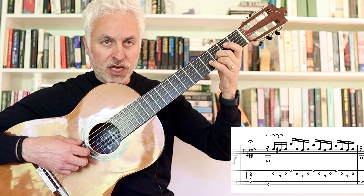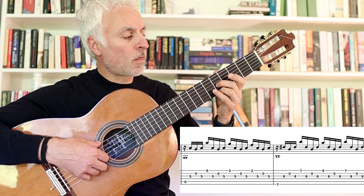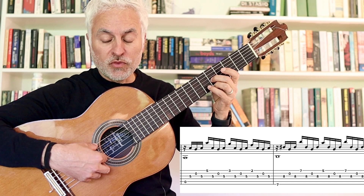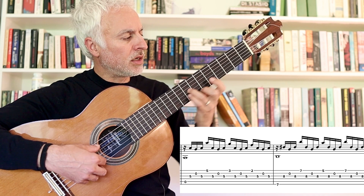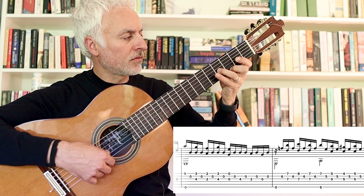And then the pattern changes — now we're going to go I, M, I, A. Because of the open string, you get this slight, unusual sound where the melody is moving higher but moving lower as we move to a higher string. Again, same finger pattern over the B chord. We've still got the open second string. And then more sixths with this open B string. And that repeats.